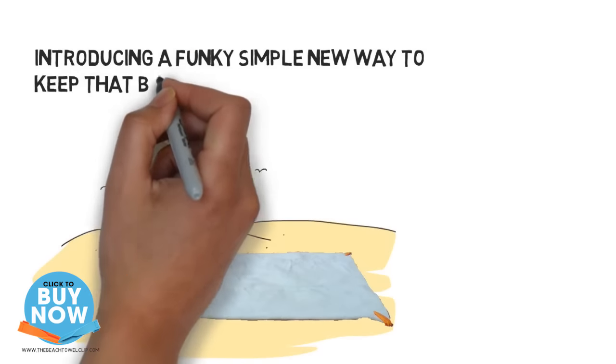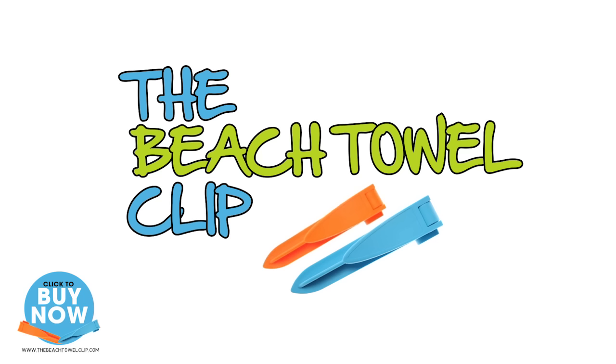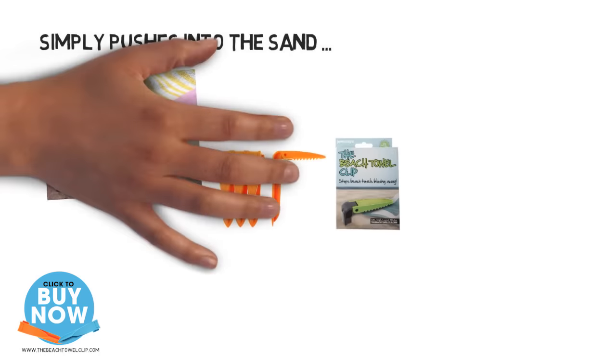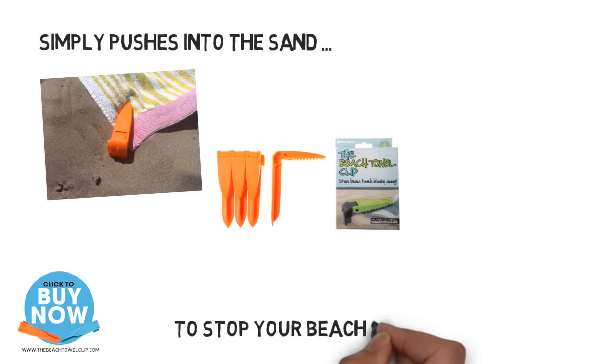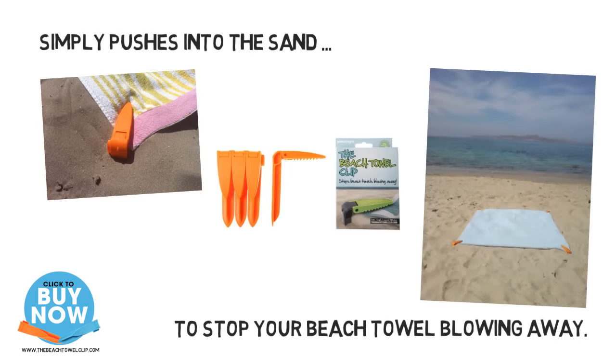Introducing the brand new solution to an age old problem: the beach towel clip. Never again will you have to suffer the frustration of chasing your nice clean towel around a hot sandy beach. The clips simply push into the sand at all four corners to stop your beach towel blowing away. Now you can concentrate on the more important job of getting a tan.